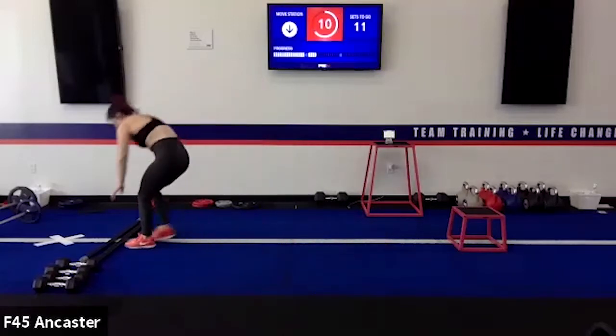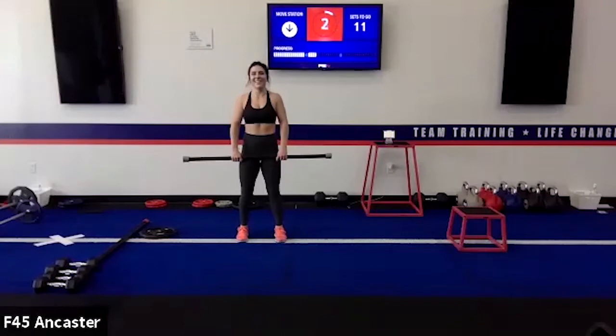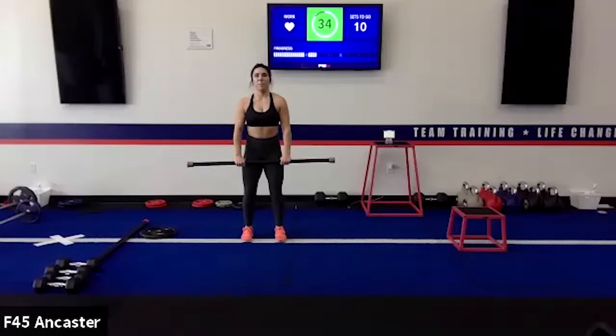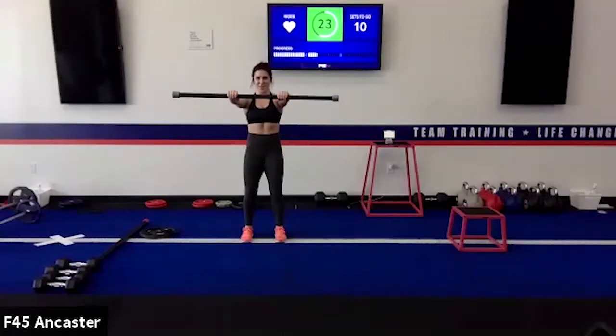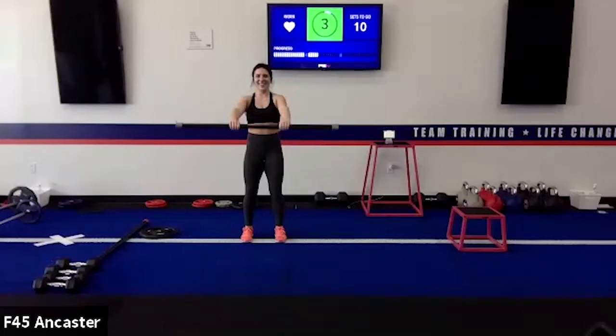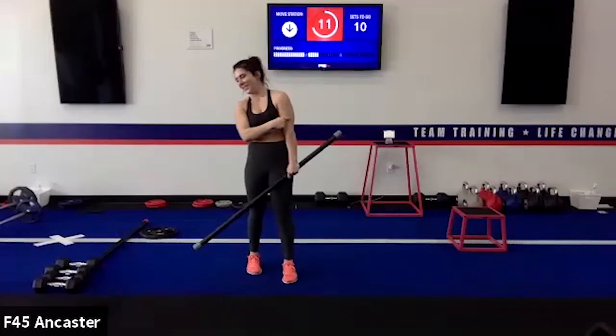Front raises — grab a light set of dumbbells, a bar, or a light bag, and lift it up. Keep a slight bend in the elbows. This is every teenage boy, day one at the gym — right here. This is so true. Then a few bicep curls, pop a new vein out of the forearm, go home and take pictures of it, put it on Instagram — hashtag swole.